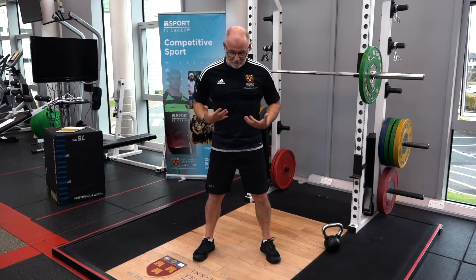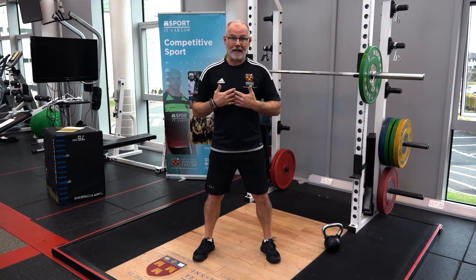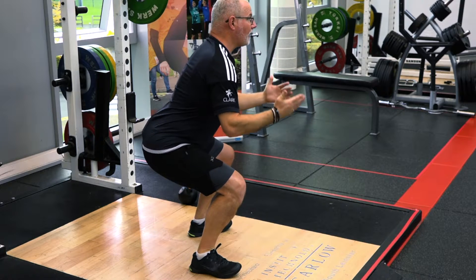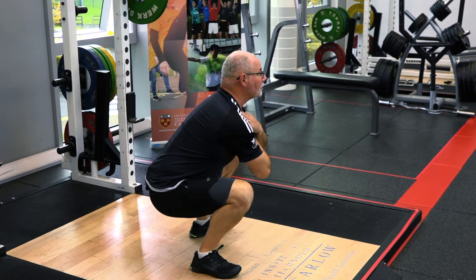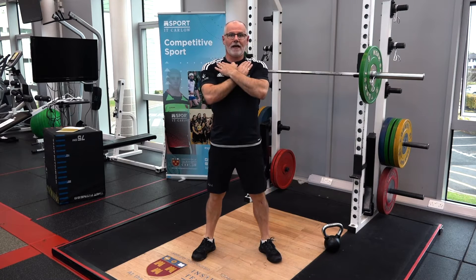So we've set our feet and we have our strong position. The action we're looking for is that hip going down and back. As we sit into our squat, the down-and-back action helps us keep our torso upright, our knees are tracking in exactly the same direction as our feet, and we've got that really strong squat position. From here all we're going to do is push the floor away and extend.